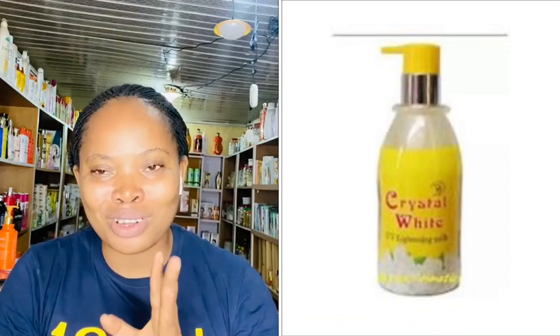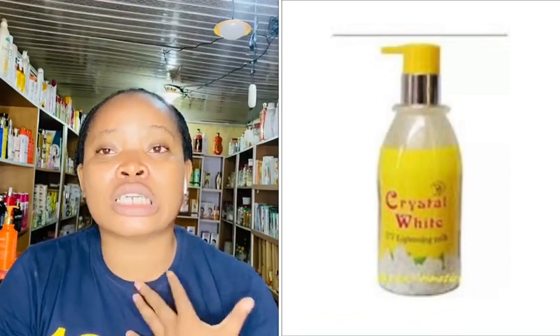The lotion I'll be talking about in this video is called the Crystal White Lotion. I'll drop a picture on screen so you can see it clearly. Crystal White Lotion — by the name you already know it's a whitening lotion. This lotion has been in the market for a long time — I think more than four or five years.